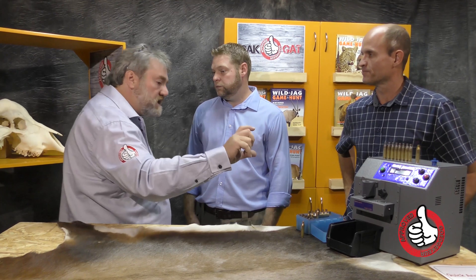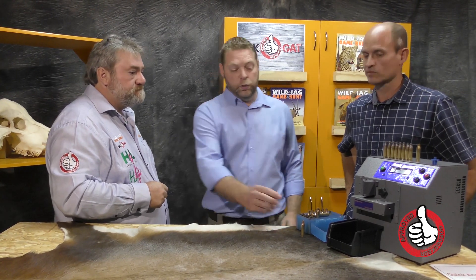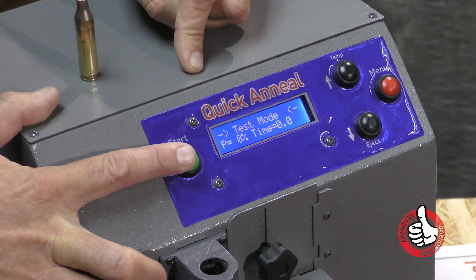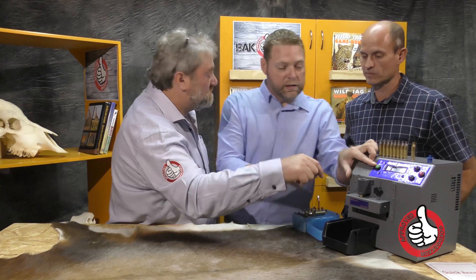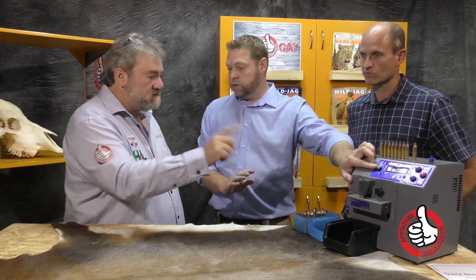So how do we determine the case exposure time? You go to the setup menu and select the test function. As soon as it's in the test function, you put in a case and hit the start button. Basically it's a stopwatch that will start counting. As soon as you see the neck of the case starts glowing red — so I physically have to inspect it? Yes, you physically inspect it to the glow that you like. And as soon as you have your glow, you press stop and it will give you an estimated time.